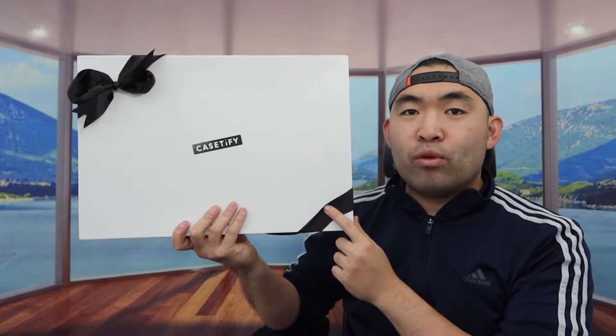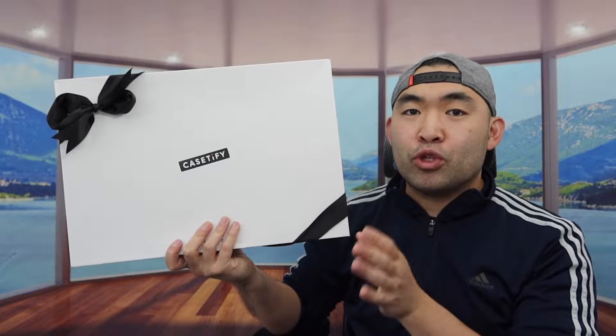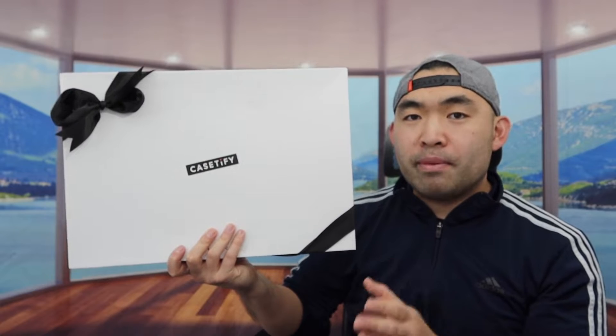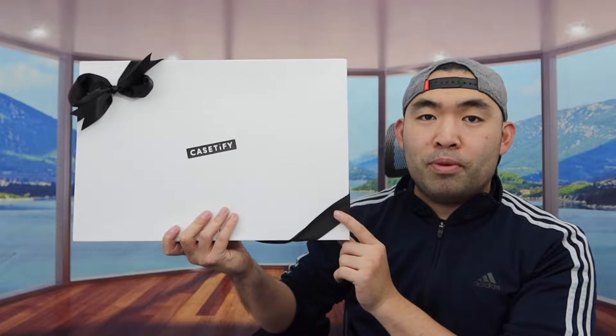Hey G-Squad, welcome back to my channel of Is It Worth It? For today's episode we got some brand new cases that you can use for your iPhone 14 Pro Max. The brand is called Casetify. If you saw my previous video, I actually reviewed a few other ones from this brand before. This time they sent me some brand new cases that I can use for my iPhone 14 Pro Max, and I'm opening it up to show you guys what the inside looks like.